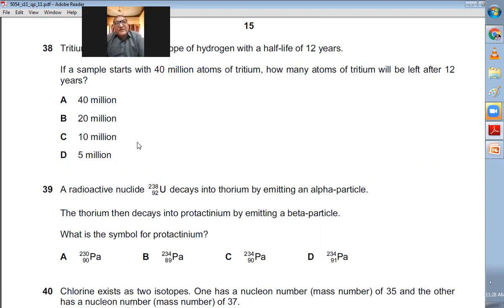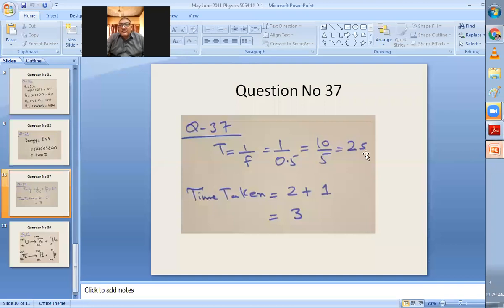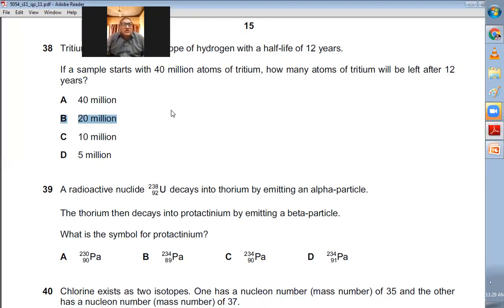Question number thirty-eight: Tritium is a radioactive isotope of hydrogen with a half-life of 12 years. If a sample starts with 40 million atoms, how many remain after 12 years? After one half-life (12 years), half remain: 40 million / 2 = 20 million atoms. B is the right choice.